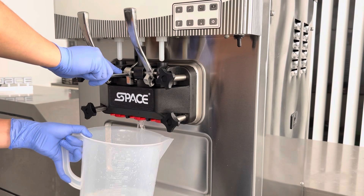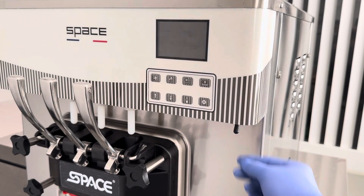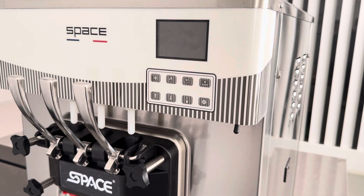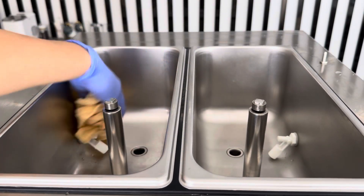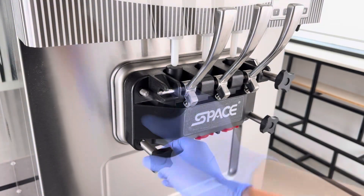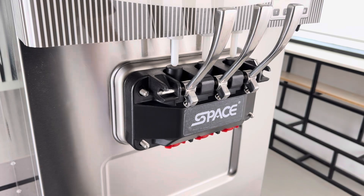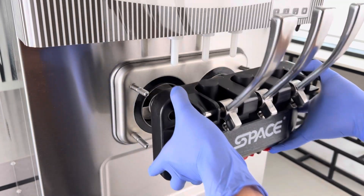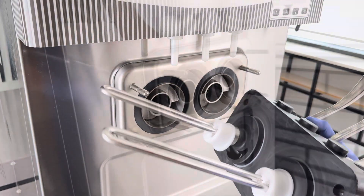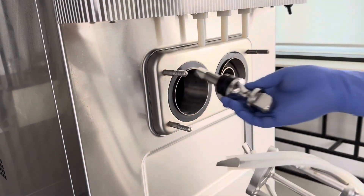Drain all remaining liquid, then press the off button and turn off the power switch. Wipe clean the hoppers. Loosen the four dispensing door screws and remove the dispensing door. Remove the beater, beater shaft, and gasket.